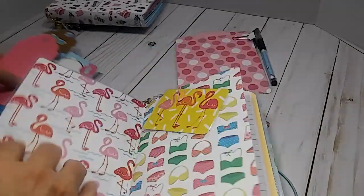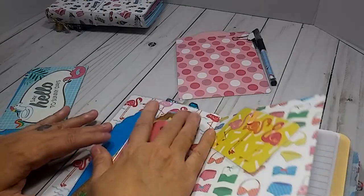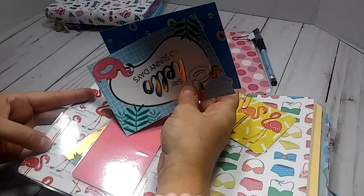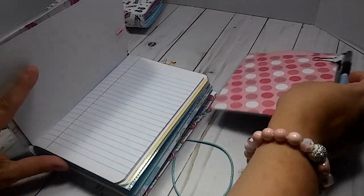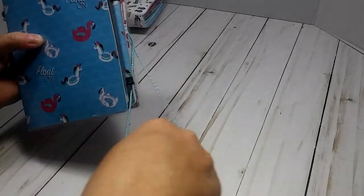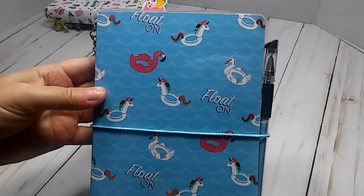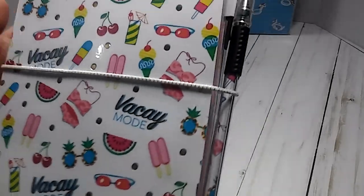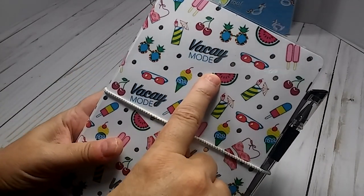So that's the first one — put the bookmarks back in and the page marker back in there. Now this second one over here — I chose this paper for the cover, it just says 'Vacay Mode.'